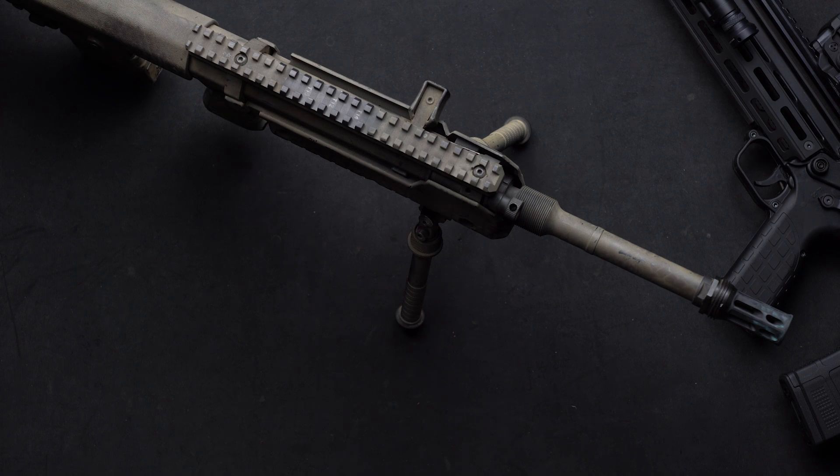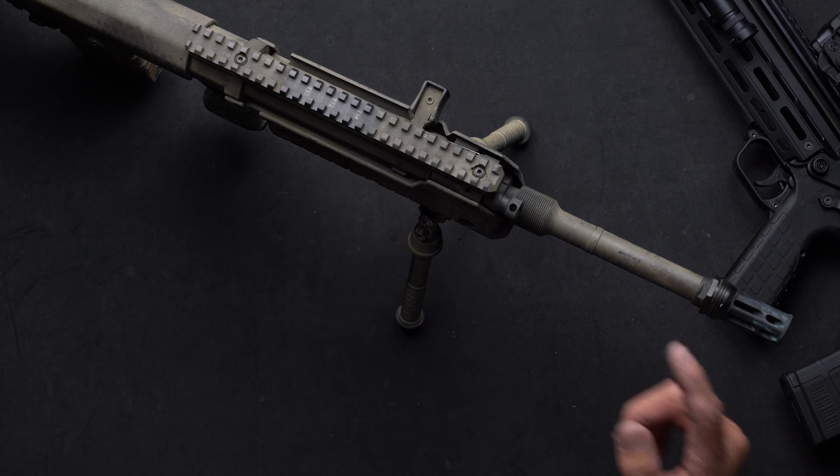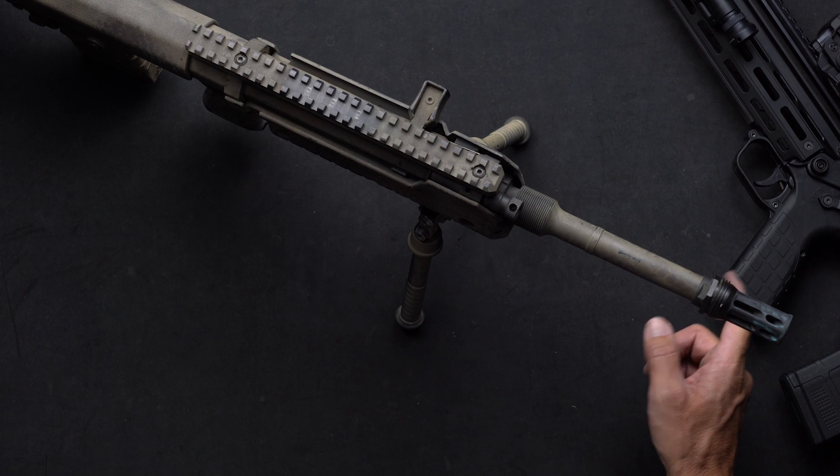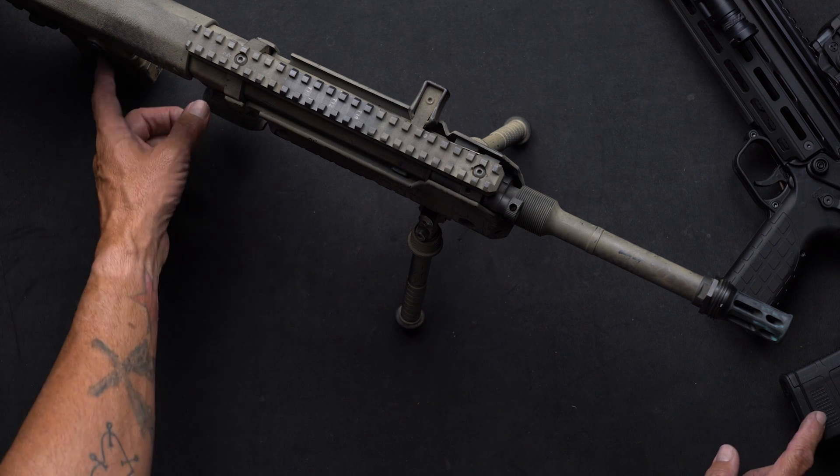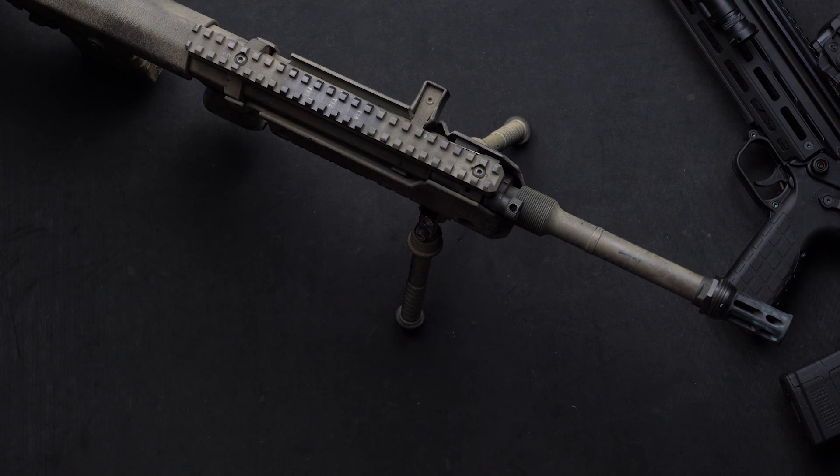Hey everyone, Chad from Kel-Tec here again. First things first — safety. There's no live ammunition anywhere in our workspace. Both magazines are also empty and clear of any ammunition, so just make sure you clear your workspace before you decide to work on your gun.